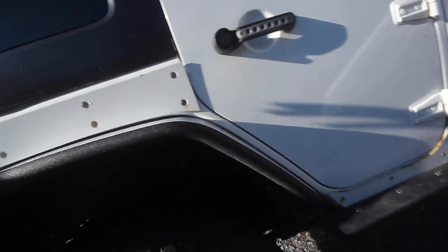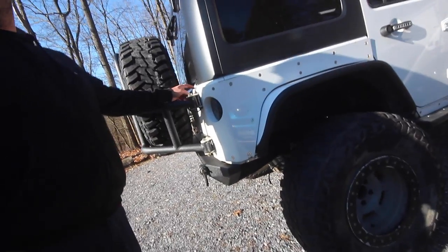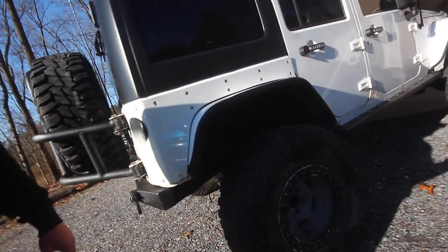Do you want to bedline all the way back in here too? Yeah, I want to take the thing off the back door and just bedline the back of the door too. I got four quarts of it — it says it'll do an eight foot bed.